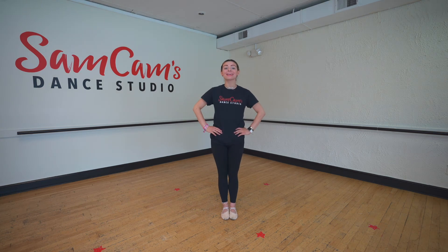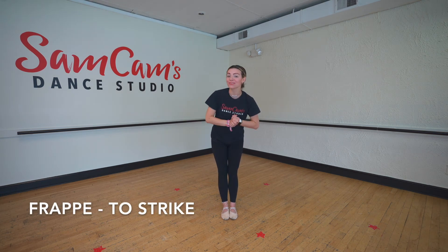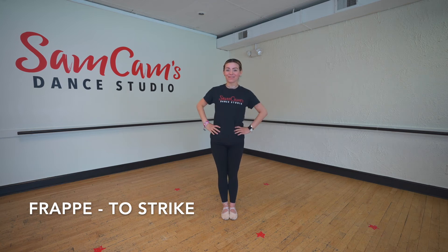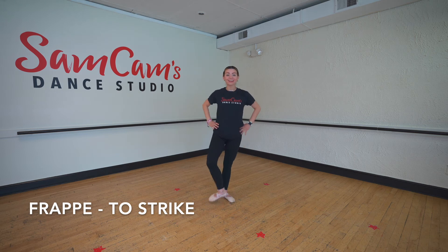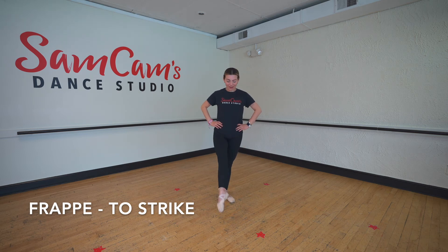Our next one is a frappé. Can you say the word frappé? Nice job, friends. Frappé means to strike. So that's when we flex our foot and we're going to strike the ground and flex, and strike the ground and flex. Beautiful job.